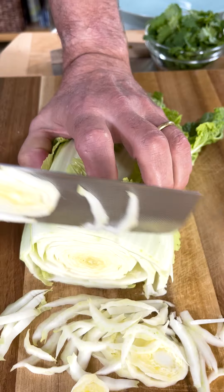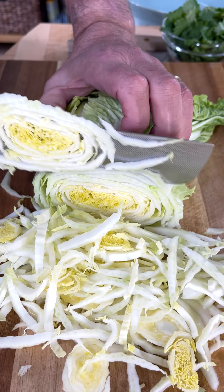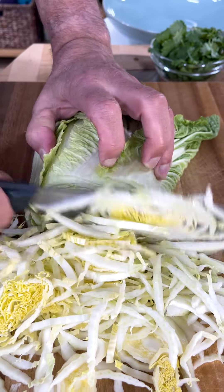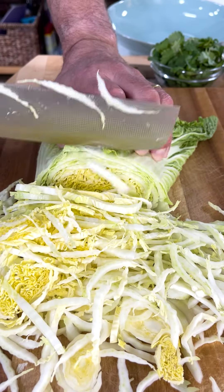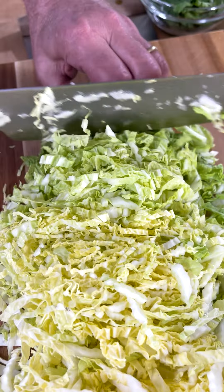Savoy cabbage and we're just going to shred it. It's easier to do with a knife. I'm using a Japanese-style knife and they call it a kiri, which is a vegetable knife. The thinner the blade, the less metal is being pushed through the vegetable and the easier it is.